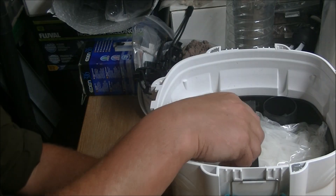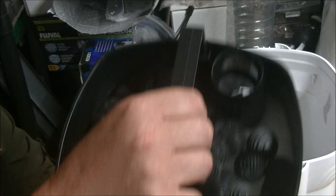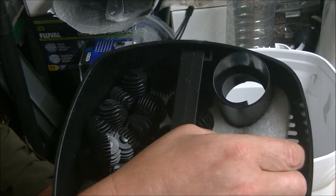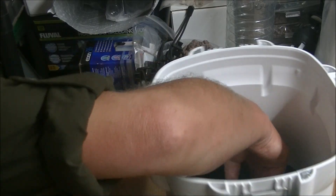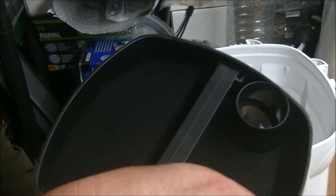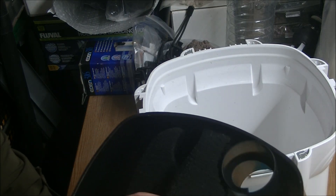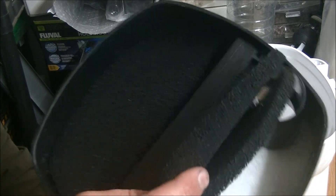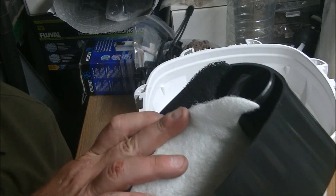Very simple operation. So in the top tray we've got some ceramic rings. The next tray down has some plastic bio balls and a fine pad in the bottom. And then in the bottom tray we've got two carbon pads and another fine pad.